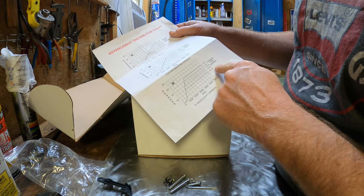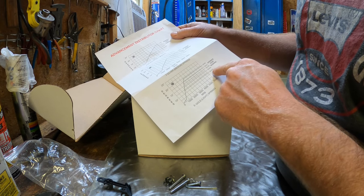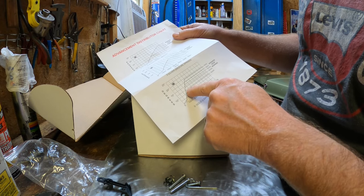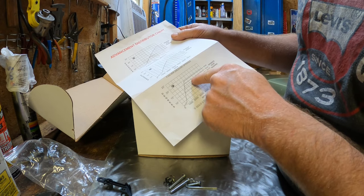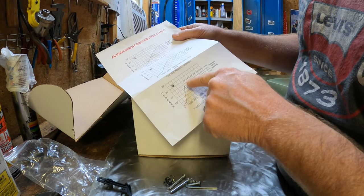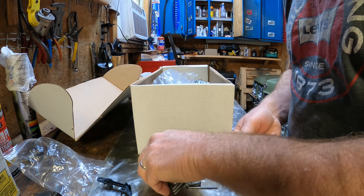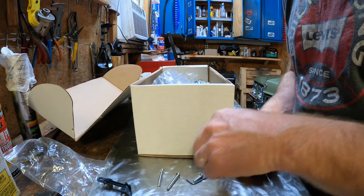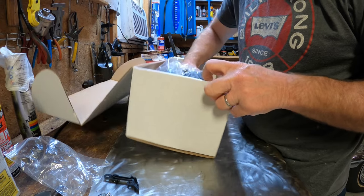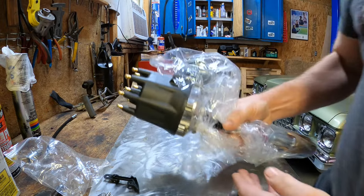If you put the various bushings in — for example, a black one with the gold springs — you can put an advance stop at say 12 or 13 degrees. If you put the gold one in you're going to stop it at looks like 17 and a half degrees. There isn't a lot of information — other than being able to read a graph and interpret the data.